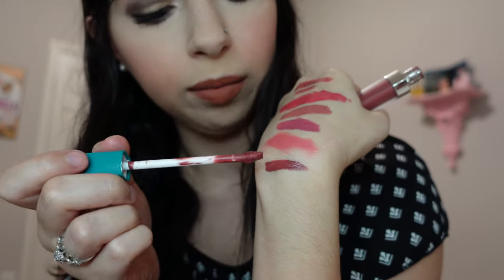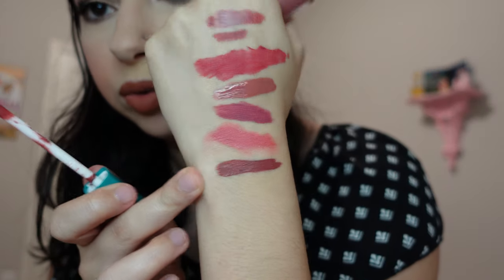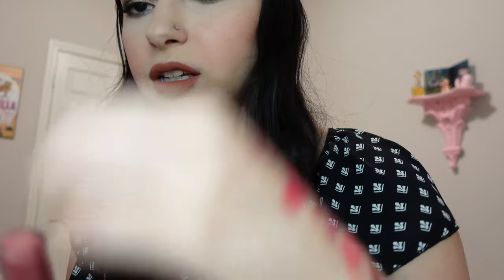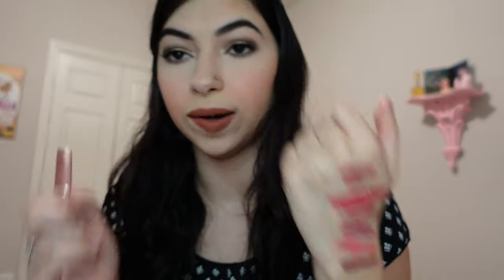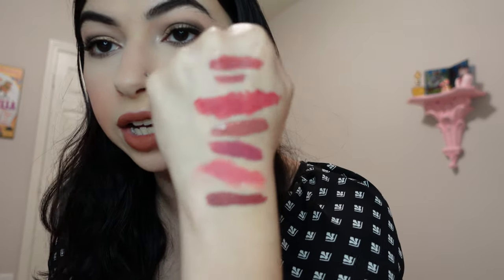Next is a Thrive Cosmetics liquid lipstick — this is a discontinued product. It was their Matte Legacy liquid lipstick in the shade Dale. Look at how pretty that shade is — it's like a really deep mauve, almost a deep rose mauve. It definitely dries down nicely and stays really well. I wish it was still available, but maybe they'll come out with another formula like that because it was really nice.